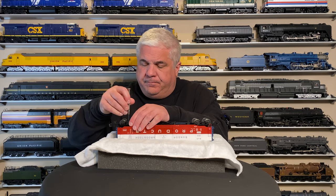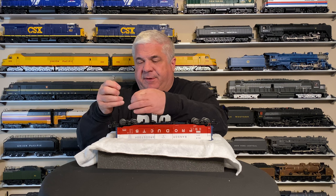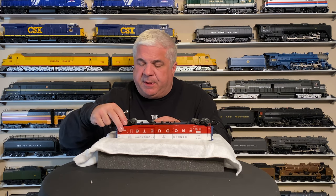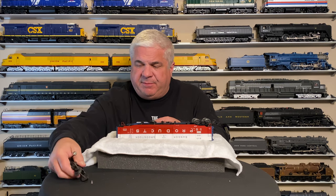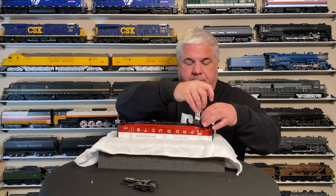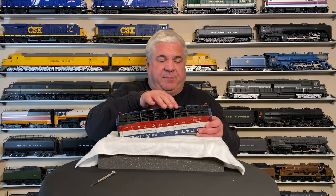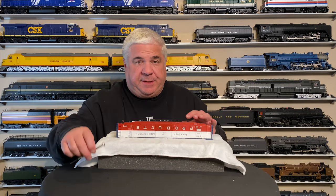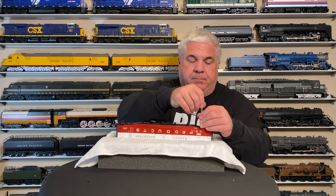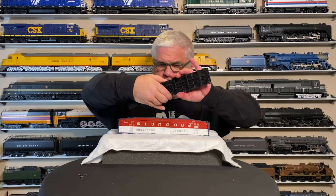Each truck is held in place with just one screw. Using the correct size screwdriver is very important because we don't want to strip these screws — they have a very exact length and dimensions and might be hard to find. These are nice heavy metal trucks. With this car, rather than taping off the bottom, we're just going to take it out — it's held on with four screws. This one's ready for paint.